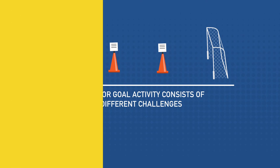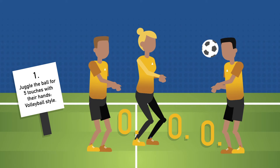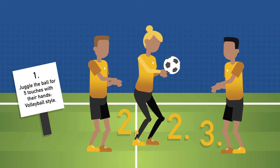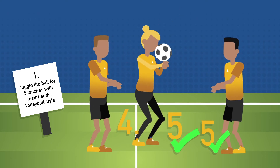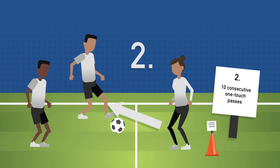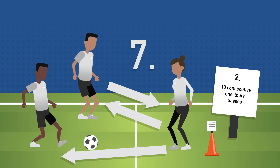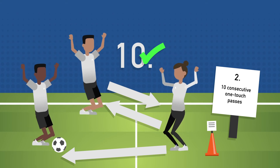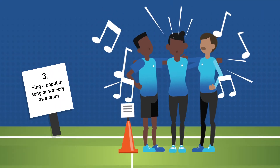The Go for Goal activity consists of three different challenges. The first challenge is for each team member to juggle the ball for five touches with their hands, volleyball style. In the second challenge, as a team, they will have to make ten consecutive one-touch passes. The last challenge is to sing a popular song or war cry as a team. The Go for Goal activity promotes and enhances teamwork and communication.